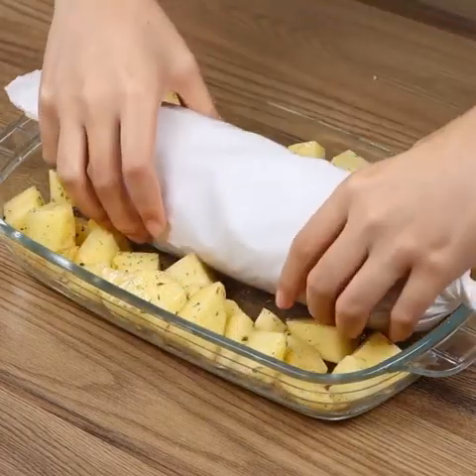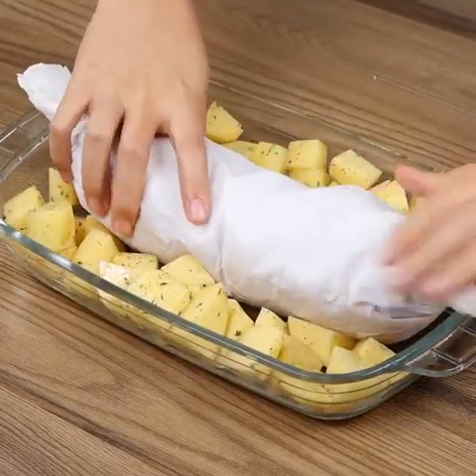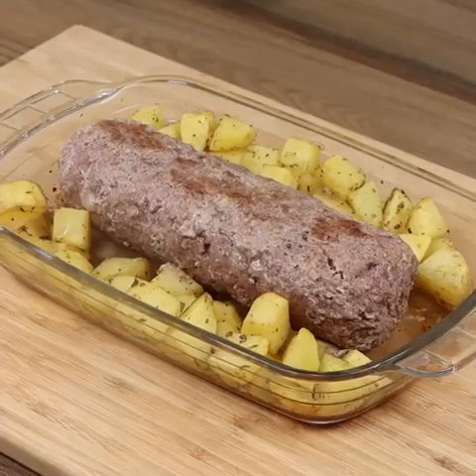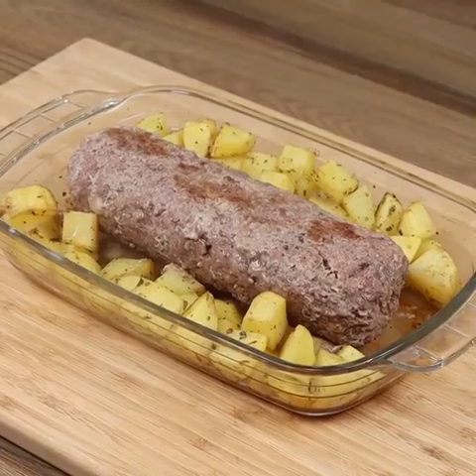Now add the wrap on top. Put it in the oven preheated at 390 degrees Fahrenheit for 30 minutes. Then remove the paper and put it back again for 10 more minutes.